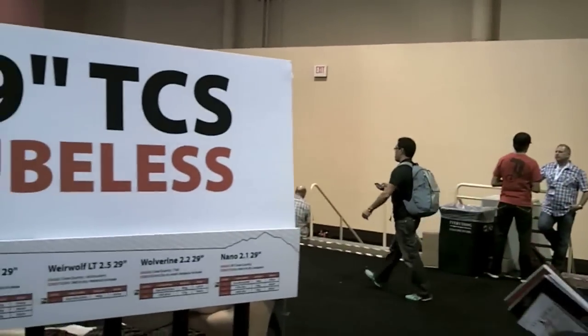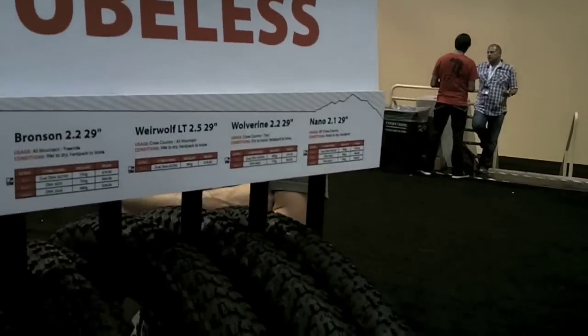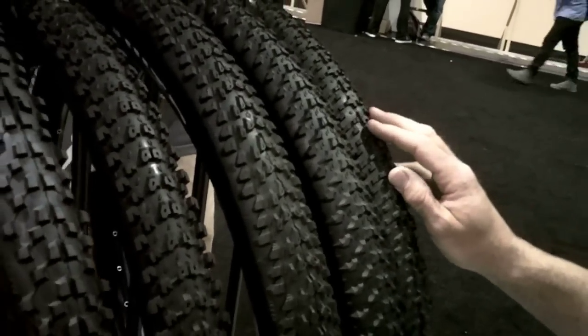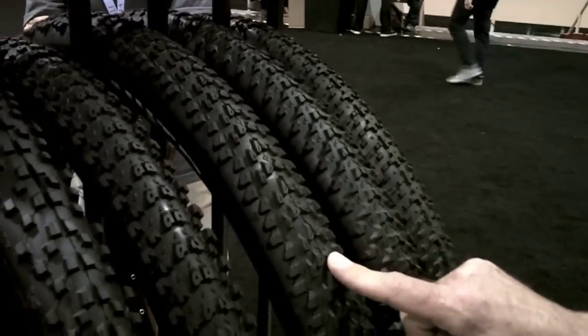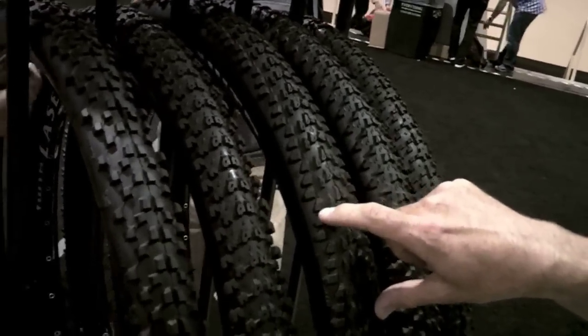What makes these different than others is that we've got a UST type bead within a regular casing tire, and it's designed to be run with sealant. We've got a lot of different tread designs from fast rolling XC to a bigger and more aggressive XC, and then to the all-mountain category with the 2.5 Werewolf with a really nice step side knob.